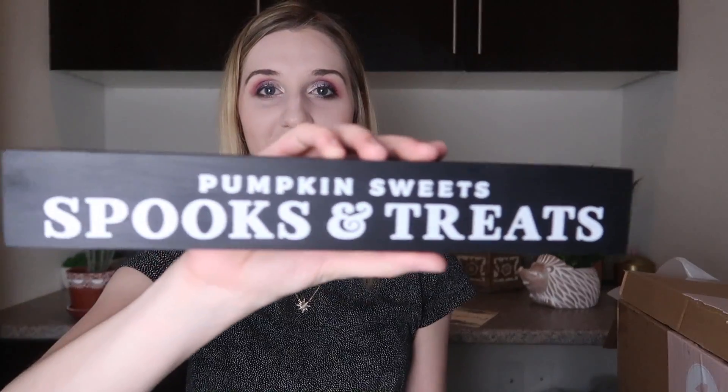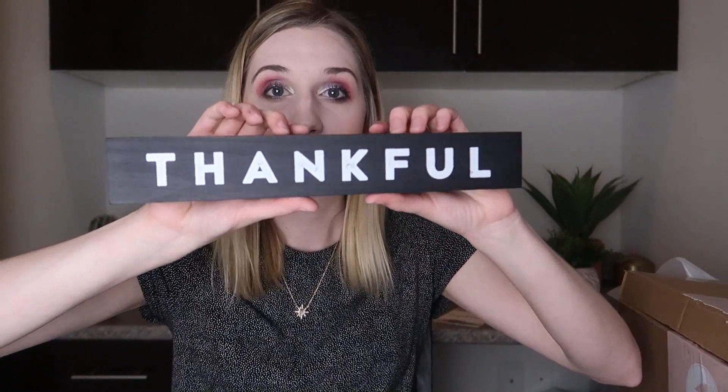The next thing is another little sign. This one says 'Thankful' on one side — very Thanksgiving-y — and 'Pumpkins, Sweets, Spooks and Treats' on the other side. That is really cute. I like that — it's great for fall. I love black and white, so that is a really cool piece of decor and I'm very excited to have that.